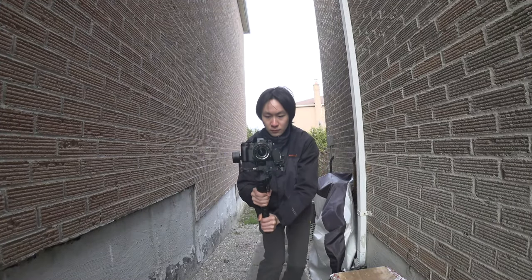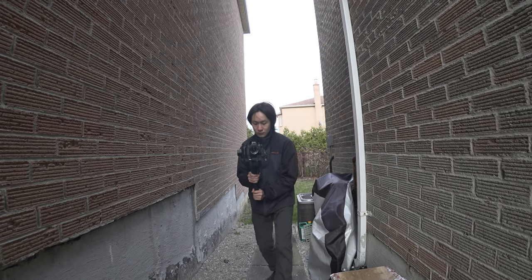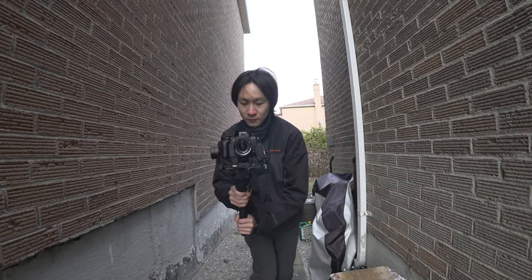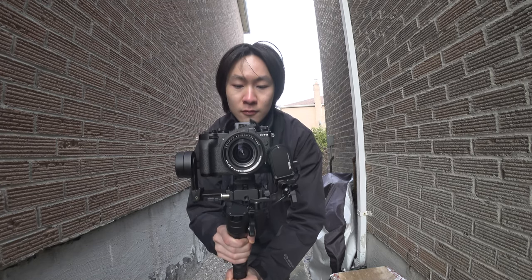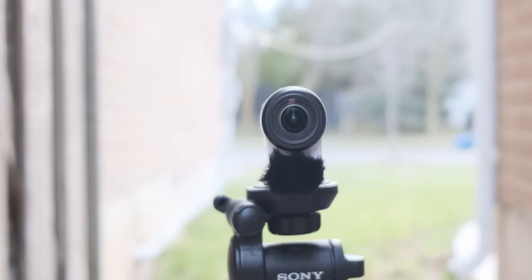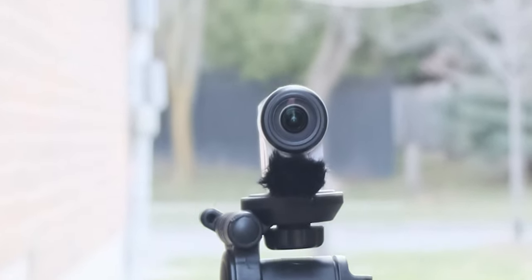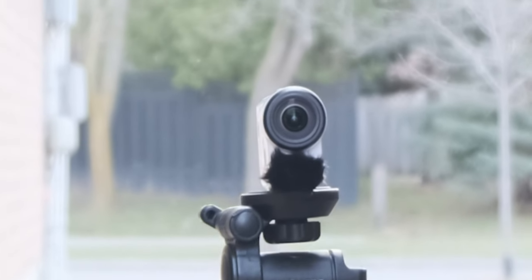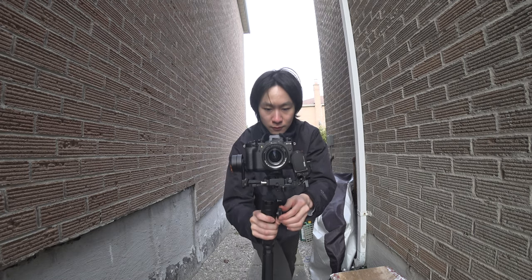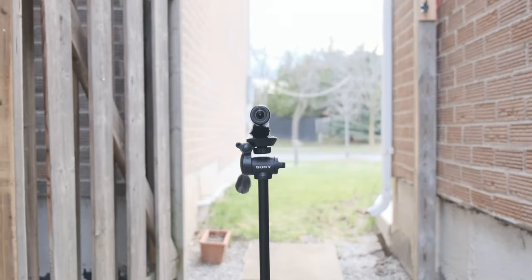For this first shot, I just used the gimbal to stabilize without zooming, and later used Premiere Pro to apply the vertigo effect digitally. As you can see, it has a lot of distortion and you can't really use this. Now this is the exact same shot using the motor.